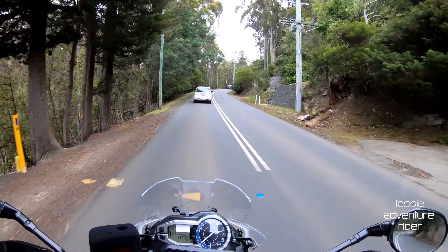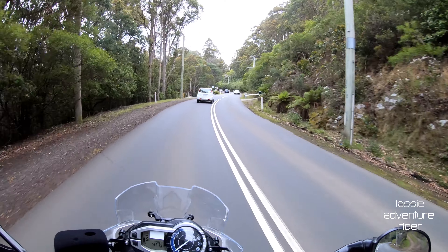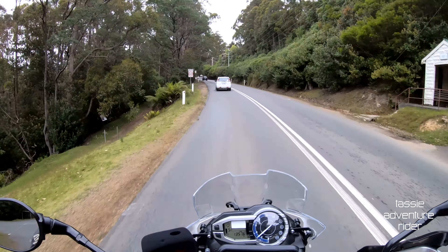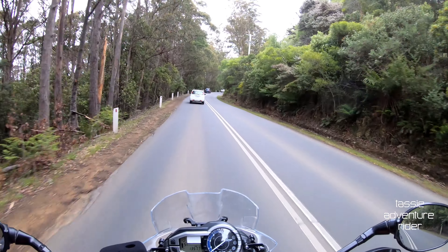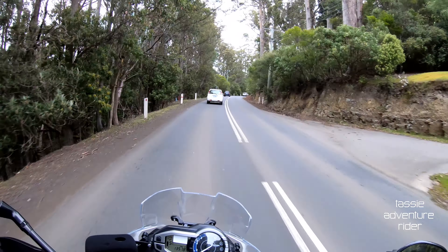This place is known as Fern Tree, which is basically the top end as you come up out of town, before you start to head towards the wilderness. This also takes you through — this is the old road down to Huonville, heading down towards the south west of Tasmania.